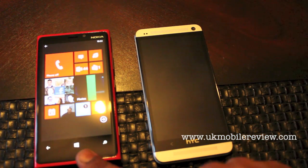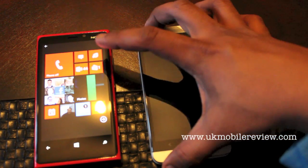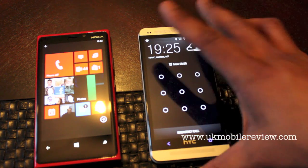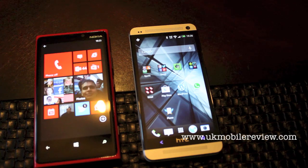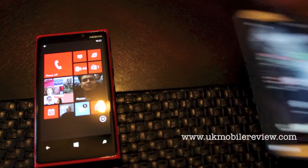You've seen our OIS test on the 920 before but the HTC One also supports OIS. The idea was to compare these two phones and specifically the optical image stabilization function on both of them. So we went to Thorpe Park.